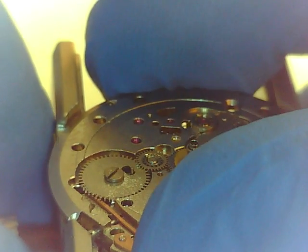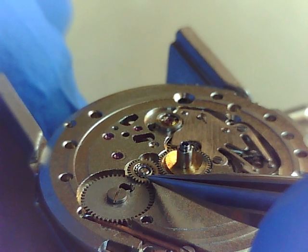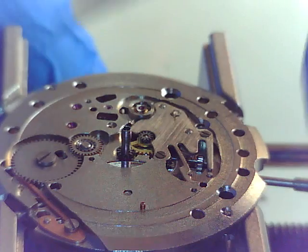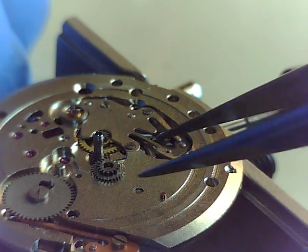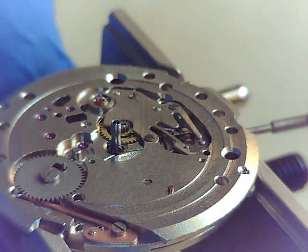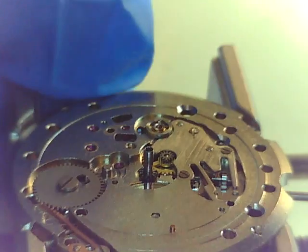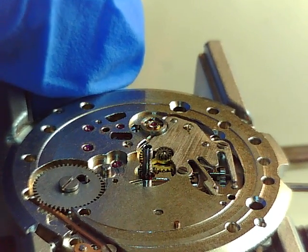But on top of the keyless works, we have an additional system over here. Coming off the minute wheel we have a gear that drives this gear, which is going to click the date over. There's the minute wheel, and this little piece is a two-part gear - two sections, with a smaller gear underneath. That one's screwed in with a shouldered bolt. We're not going to worry about that right now. Let's get the keyless works apart - wouldn't it be something if we find a missing spring.